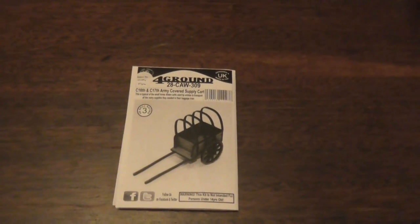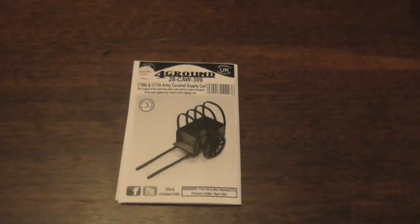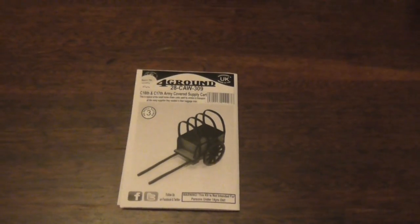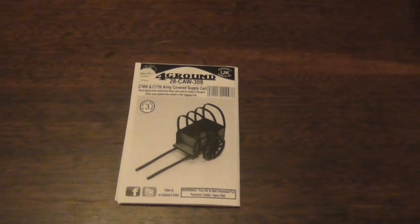Hello guys, well this again is a very short video. This isn't me building this, this isn't me showing you what it looks like built — this is just showing you what you get when you buy this packet and what's inside.